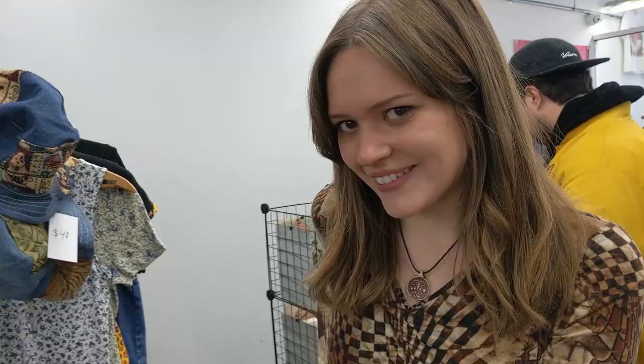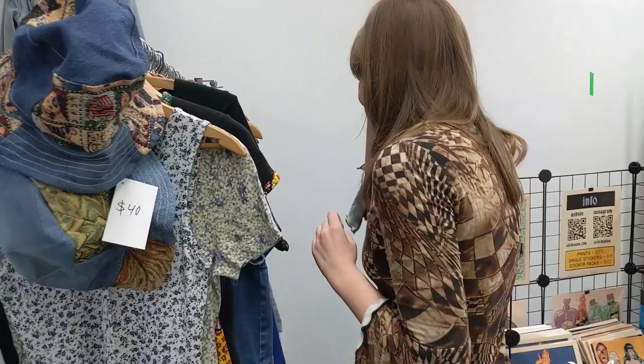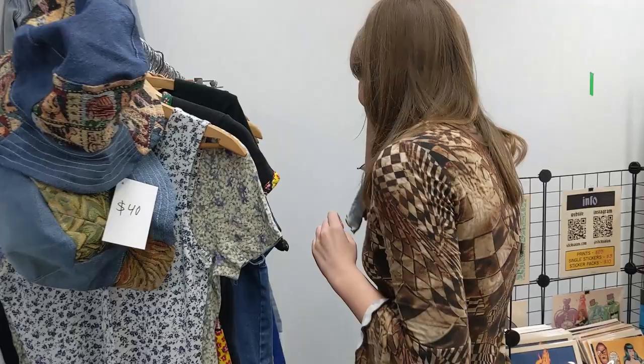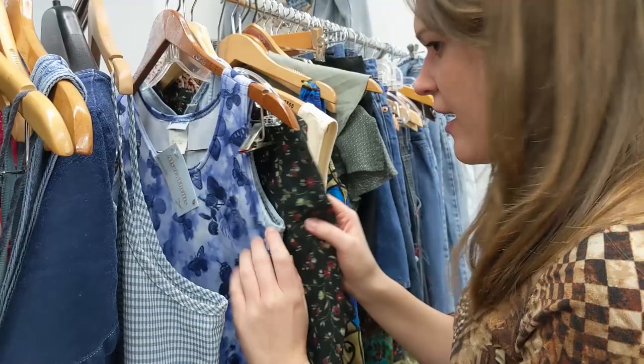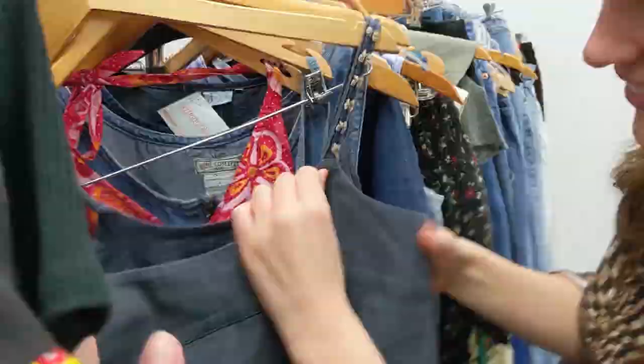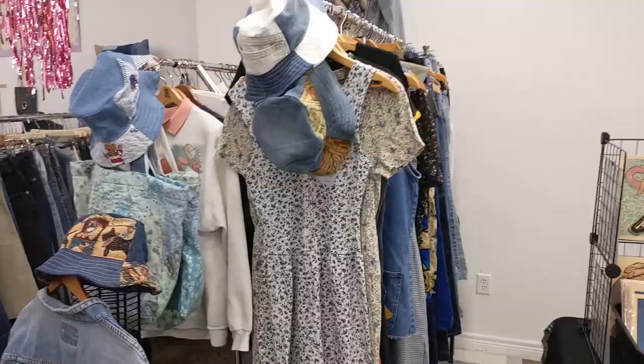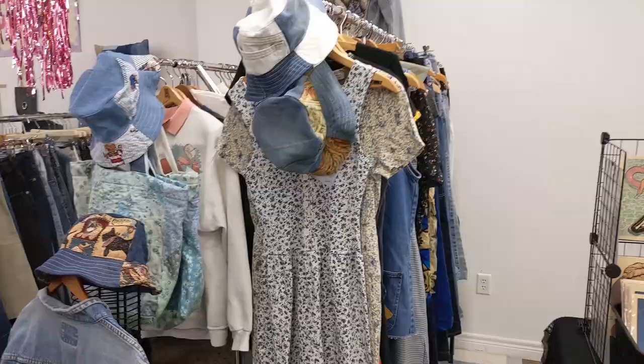Emily's here today, which is exciting. I asked her what she thinks is going to sell today. She said she'd go through the rack like the Oscars — picking who she wants to sell. Some people buy simple things and some people buy eccentric things. I also decided to switch it up today and put all the dresses in the front because I think people are shopping more for spring, so these are going to be the forefront today.